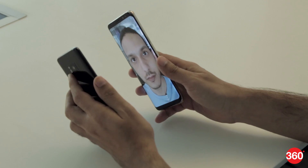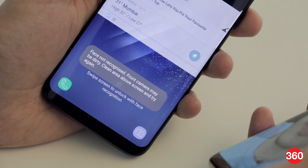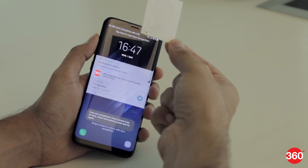Reports suggest that it's possible to fool face recognition with a photo, but we tried hundreds of times with different photos, making sure that our own faces were out of the way, and our Galaxy S8 did not unlock itself. It might not be easy to trick the face recognition feature, but that doesn't mean it's impossible.